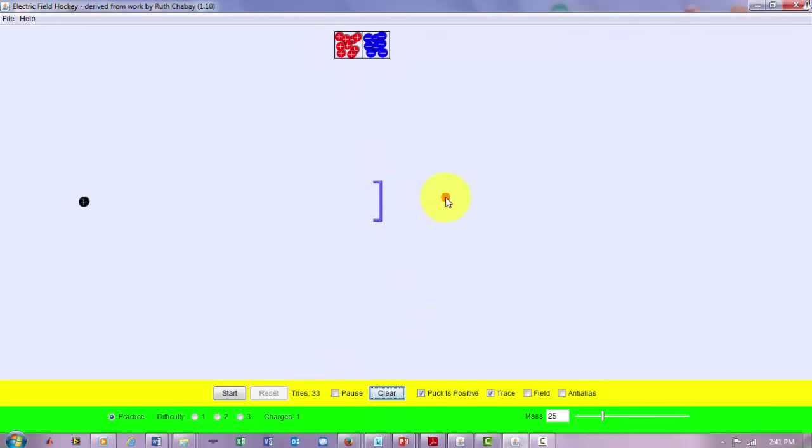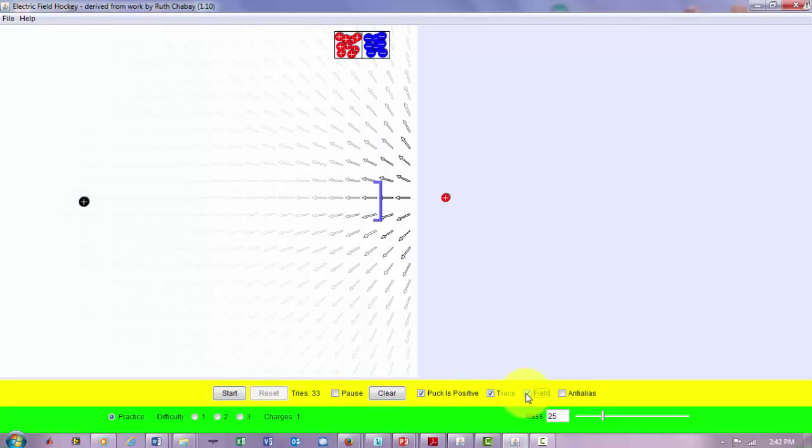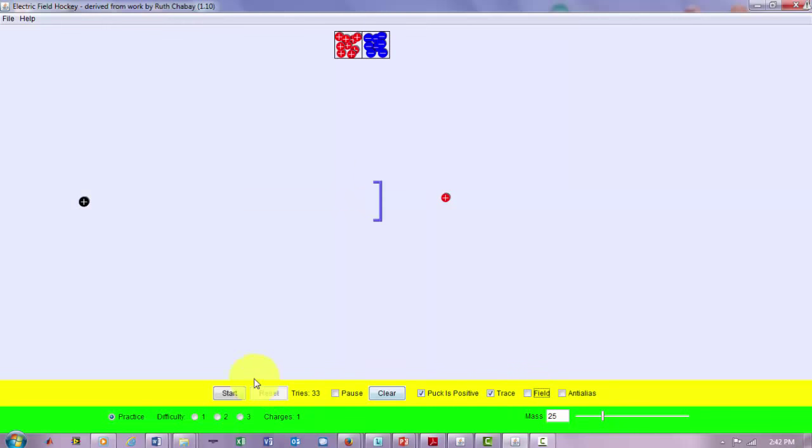I'm going to reset and clear the arena, then put a positive charge in. We should expect these like charges to repel, so the puck is going to move away from the net. Let's start — you can see the electric field is pointing away from the net, and the puck moves away.